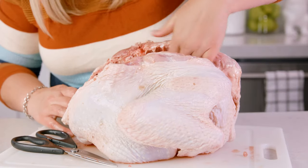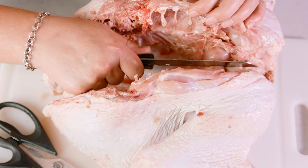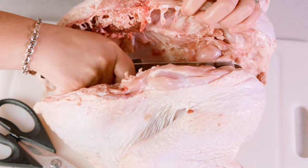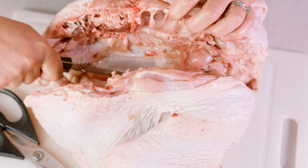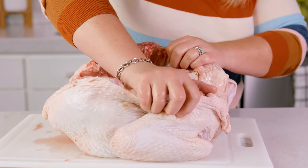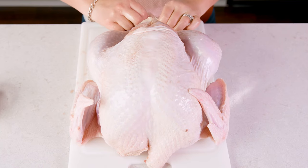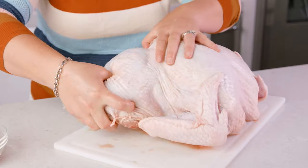Run your hand along the inside of that cavity to make sure there aren't any little broken bones. Before we flip the bird over, we're going to take a knife and run it on the underside of the breastbone — it's going to help us crack it a little easier. Put your hands on the inside of that and give it a little crack to help that bone break.